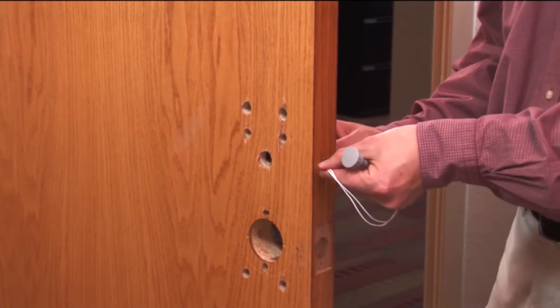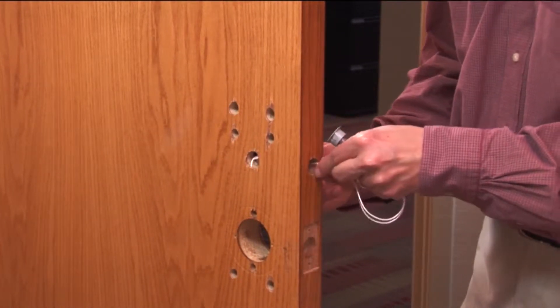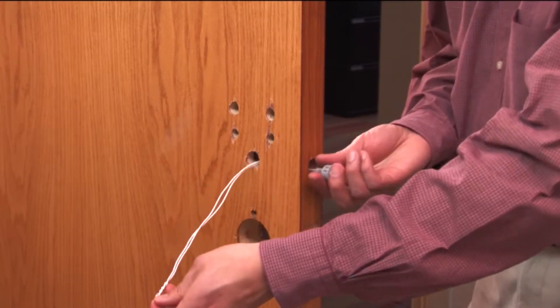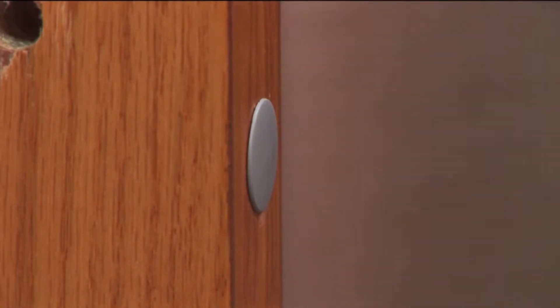Feed the door position switch wires through the door position switch hole in the door edge. Run the wires through the upper large hole on the inside of the door. Push the door position switch sensor into the opening, then install the companion door position magnet into the hole in the frame. Close the door to check for alignment.